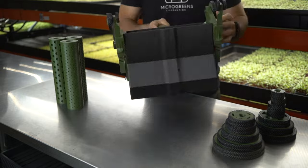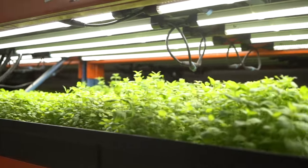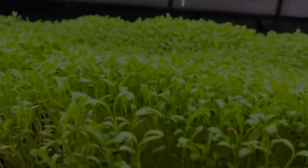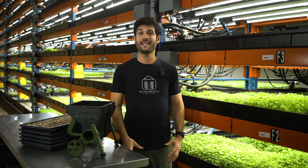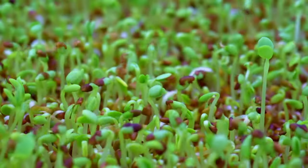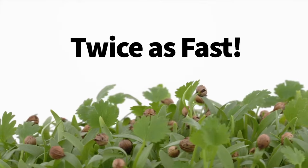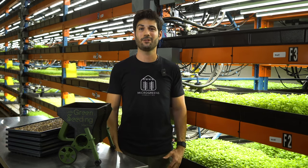The Little Green Seeding Machine works with all of the most common microgreens varieties, including pea, sunflower, radish, brassicas, mustards, amaranth, basil, and so many more. This tool seeds much more evenly than hand seeding, reducing disease risk, while also increasing the uniformity of your crops, and does it twice as fast. Pre-order your Little Green Seeding Machine today and join the microgreens revolution.